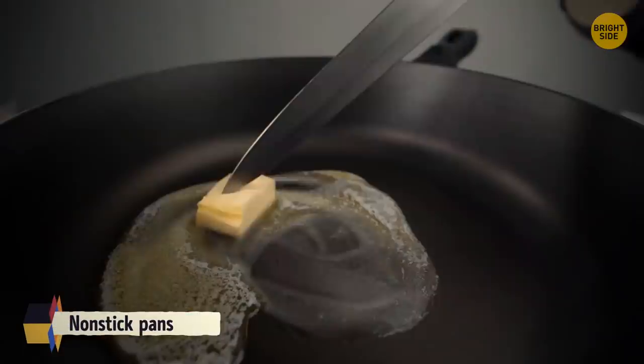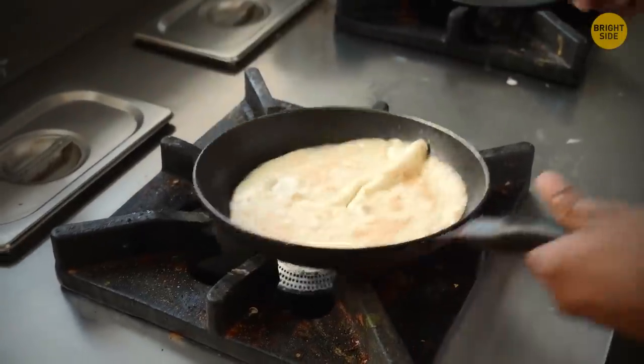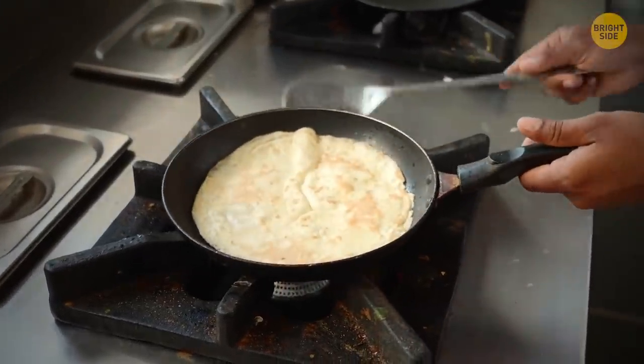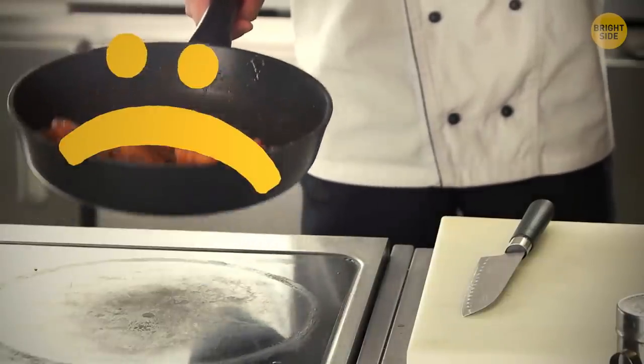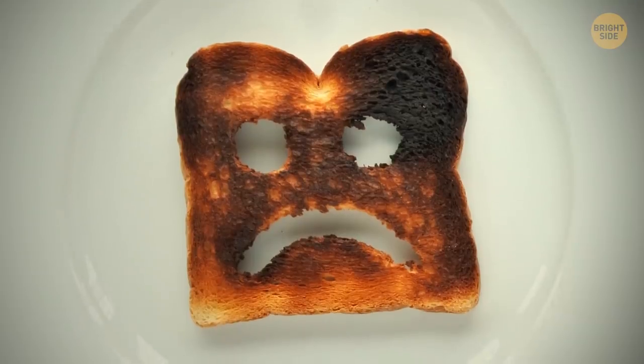Nonstick pans have a special coating that makes them great. But if you use metal utensils with such a pan, you're likely to scratch that coating — and once you do, your pan is ruined. Food will start to stick to the surface and end up burnt or unevenly cooked.